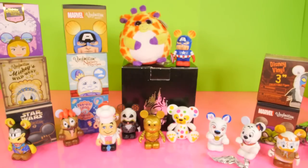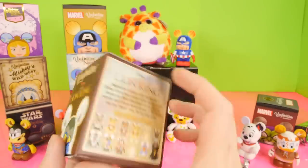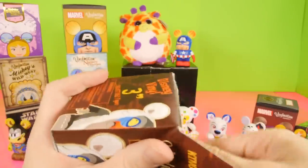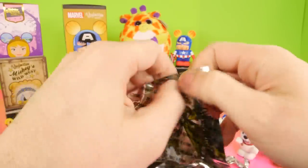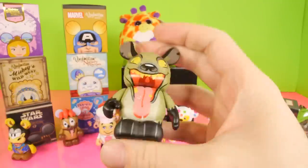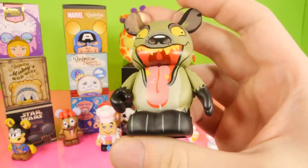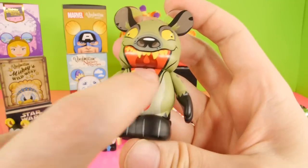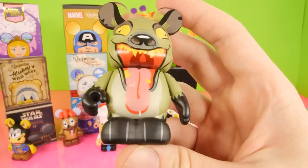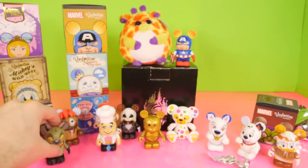We'll set him down and we're just going to clear out this one side. So here's going to be the Lion King Vinylmations. We've gotten a lot of the figures from this series, getting close to finishing off this case as well. And for this one we got Ed — so this is the crazy, silly hyena, the really funny silly one in the movie. They kind of made his teeth just all over the place. Right there you can see it's a real scraggly look at the teeth.